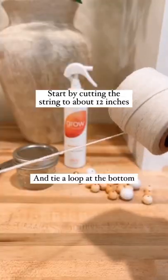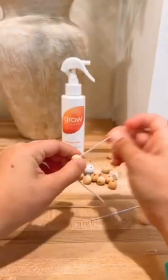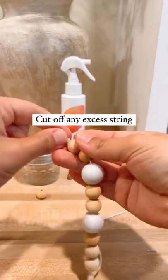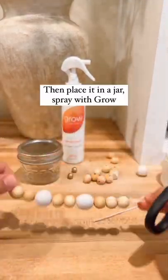Start by cutting the string to about 12 inches and tie a loop at the bottom. String the beads then tie a knot at the top. Cut off any excess string. Place it in the jar and spray it with the plant-based spray.